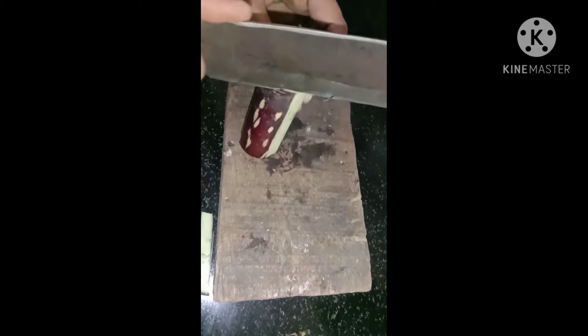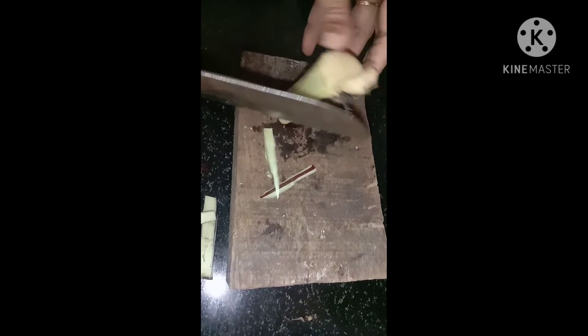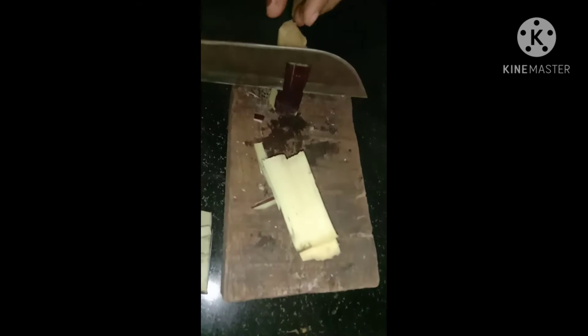I'll show you the same way. I want this to be the same way in the middle of the outside. I am going to use a small fish for the other.